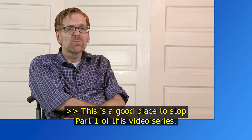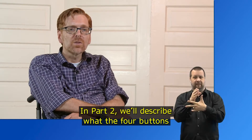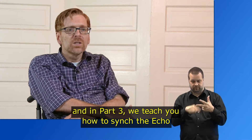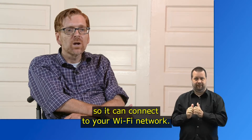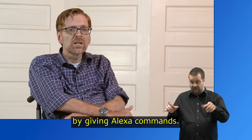This is a good place to stop Part 1 of this video series. In Part 2, we'll describe what the four buttons on the top of the Echo do. And in Part 3, we teach you how to sync the Echo with the Alexa app on your smartphone or tablet so it can connect to your Wi-Fi network. From there, you can begin using your Echo by giving Alexa commands.